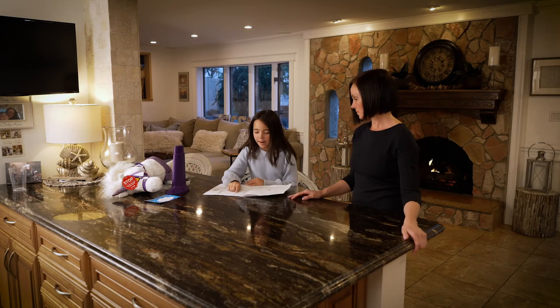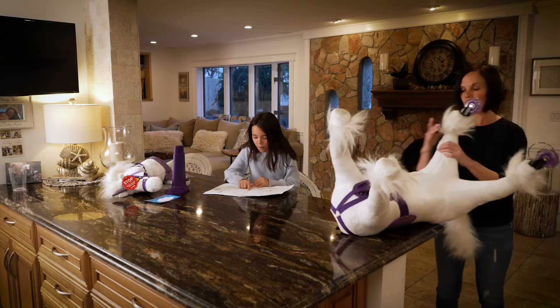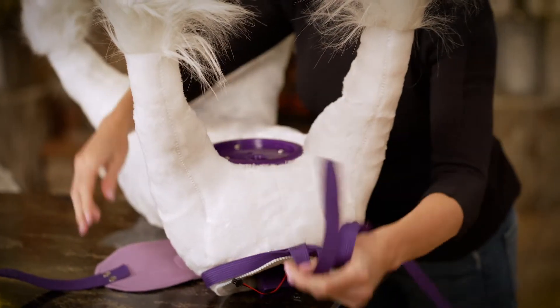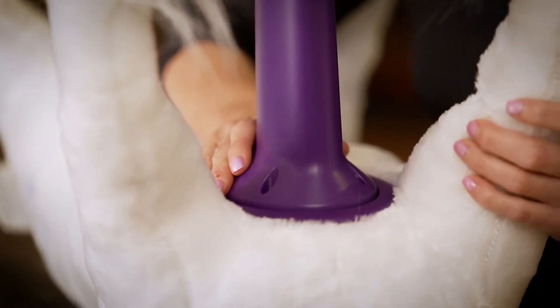Step one, connect post to Pony. Step A, position the body of the Power Pony on a clean level surface with the legs up. Align post within the oval plate underbelly with the guiding groove facing forward.